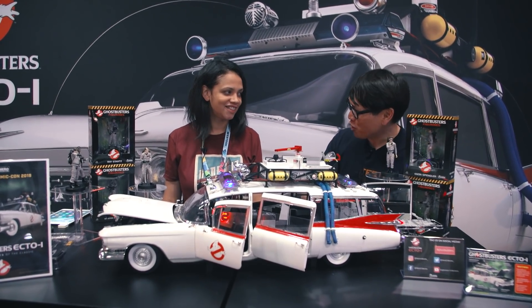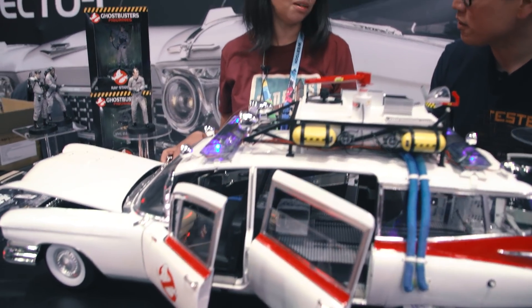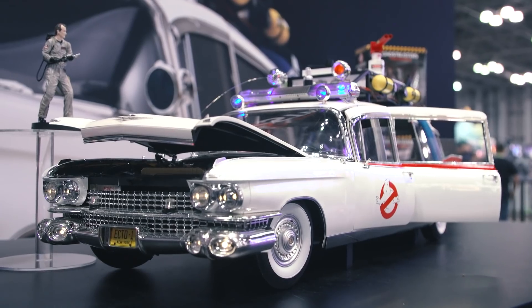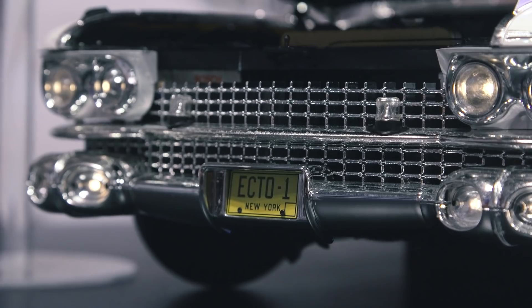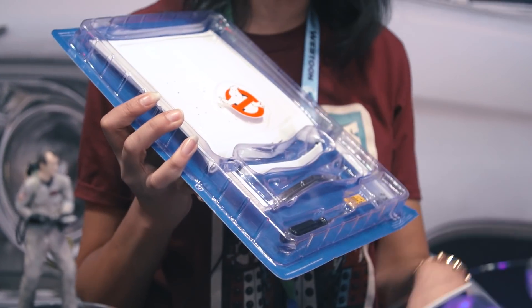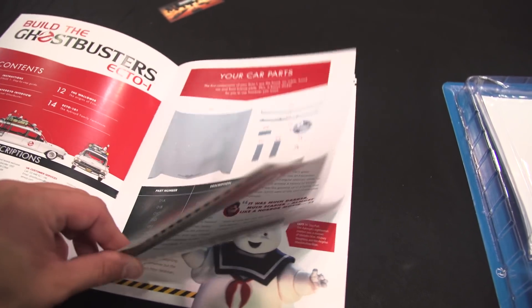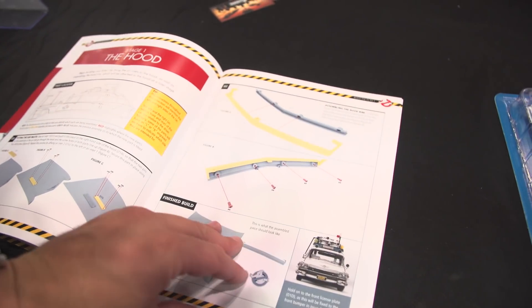So Stephanie, this is the first time you guys are showing this model in person. Yes, so we're launching it here at Comic Con. This is our Ghostbusters build-up. Basically it's a 1:1 scale die-cast model of the actual Ectomobile One from Ghostbusters, and you build it up over time. With every kit you get a set of model parts like this. It includes everything you need to build it up, including step-by-step instructions. All the parts come painted for you.